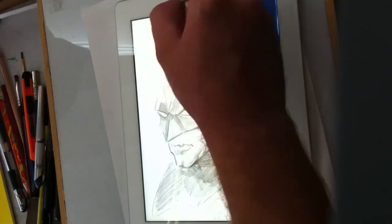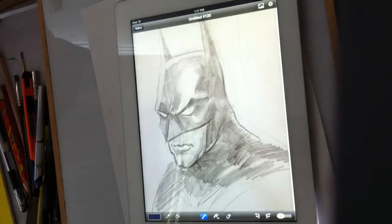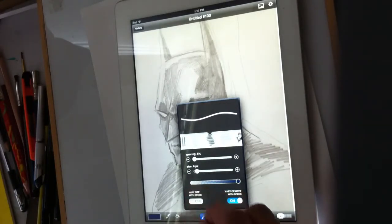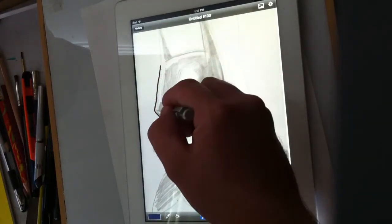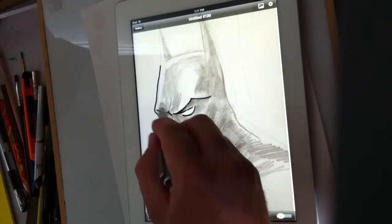Let's say I've colored all that in and I don't like it — I can just hit the undo button and it can undo a lot. So instead of coloring the background first, I'm going to reinforce my lines. If you bring in a drawing, you can essentially ink it on the iPad.